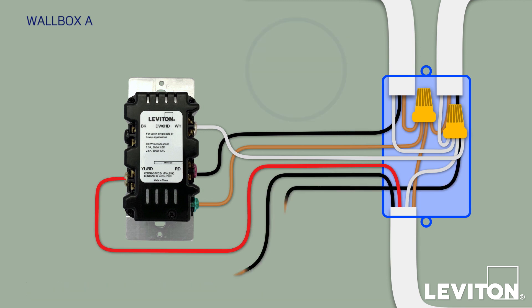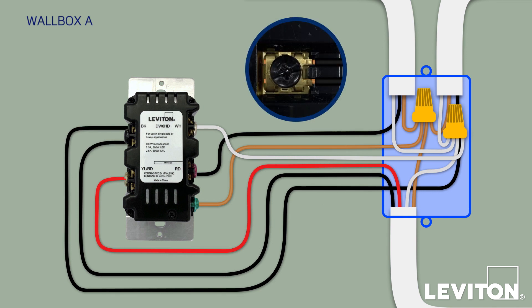Finally, connect both black conductors — one from the line bundle and one from the Traveler bundle — and connect both to the BK terminal. Notice that the screw terminal is designed to accommodate two conductors.